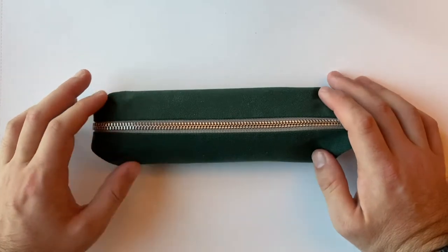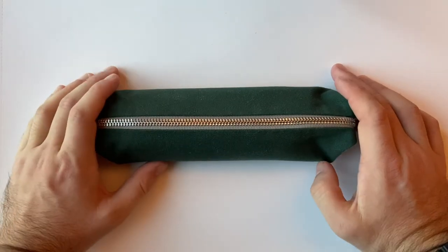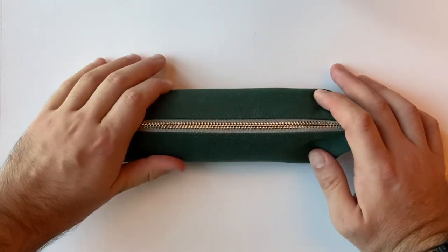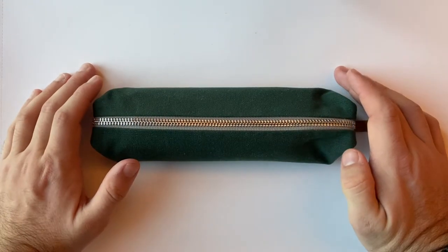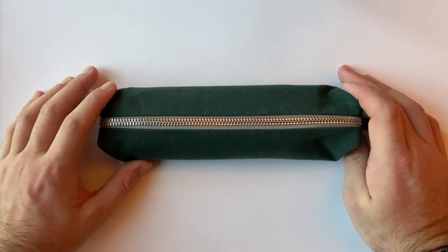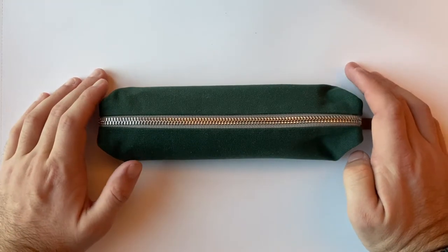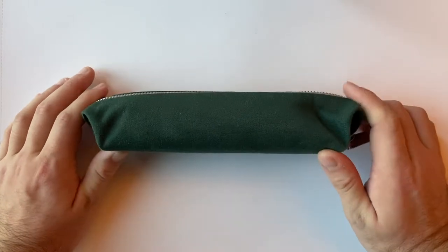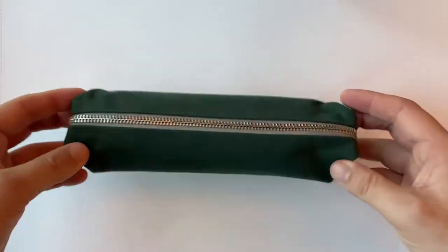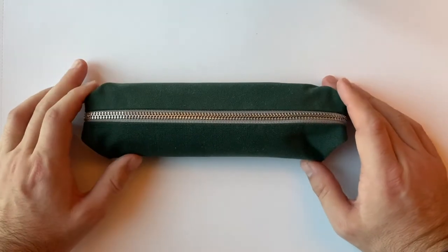This woven fabric is water resistant — not waterproof, but water resistant. So if it gets damp, the stuff inside is going to be relatively well protected. The great thing about a case like this is its versatility: pens, pencils, all that sort of stationery stuff, plus things like cables or earphones. Whatever you are carrying, it's a great pouch for your everyday carry items.